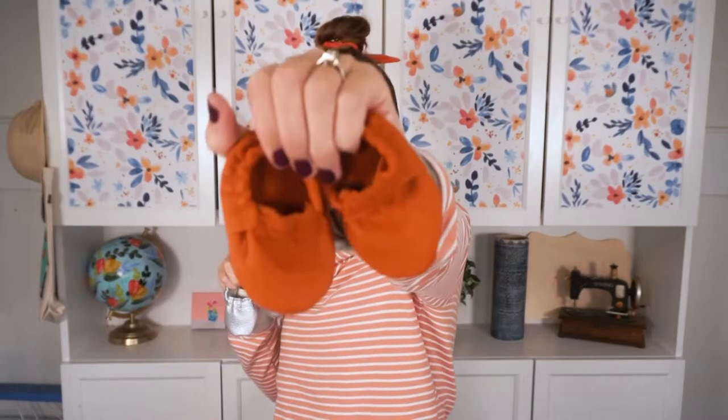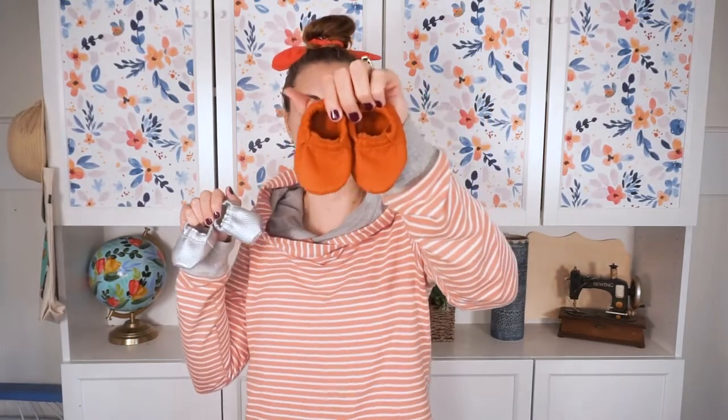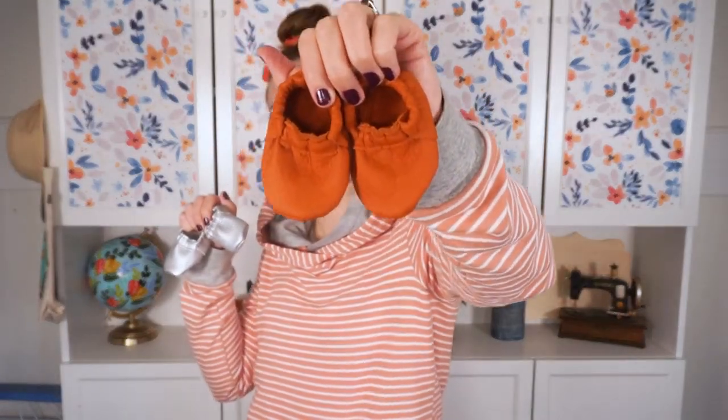Hi, I'm Heather from Heather Handmade, and welcome back to my channel. Today I'm so excited to share this cute project with you. These are little leather baby shoes. I have just released a free pattern to make these leather baby shoes — you can find the link in the description. These kind of orangish ones are real leather; you can see the suede inside.